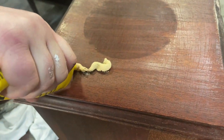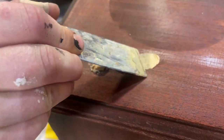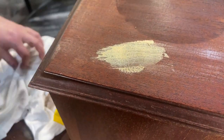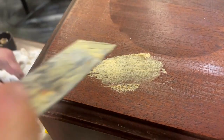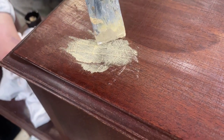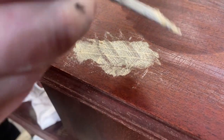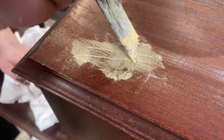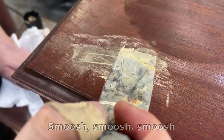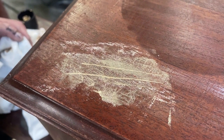I like to just squeeze the filler directly on. Don't worry if you put too much on because you're going to scrape it off anyway. So we go ahead and start filling and wipe off the excess. It's important to get it from different angles so that you're moving the wood filler into the holes as tightly compacted as possible. You're going to remove as much excess as you can to save yourself extra sanding and work in the future.